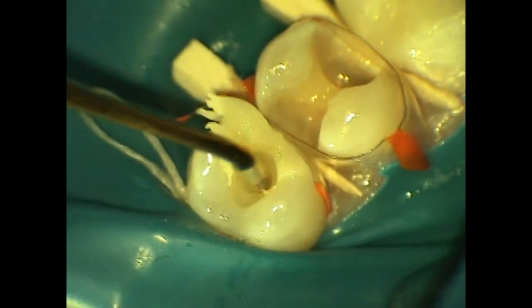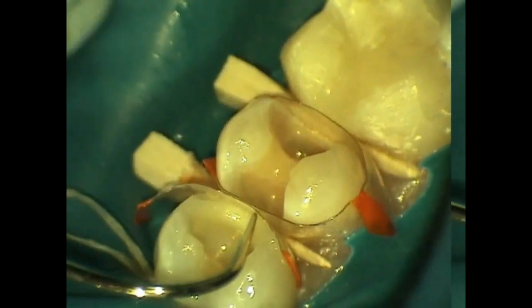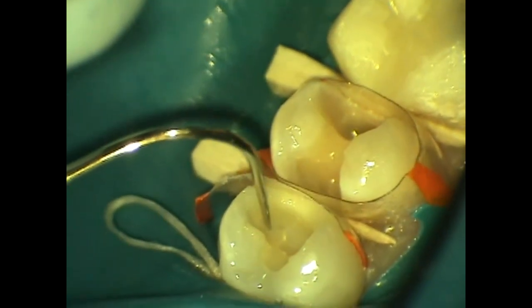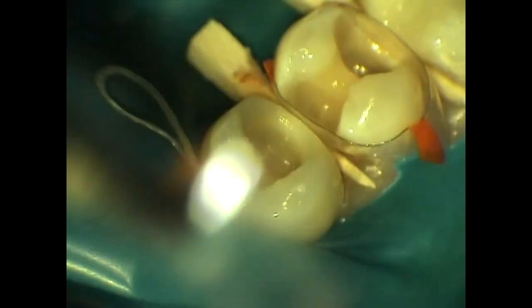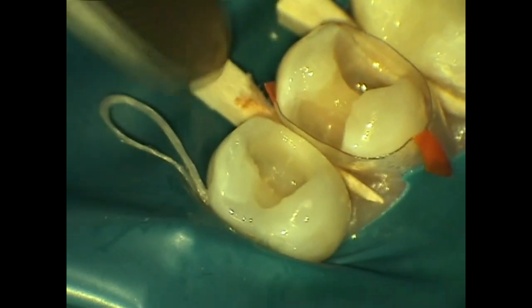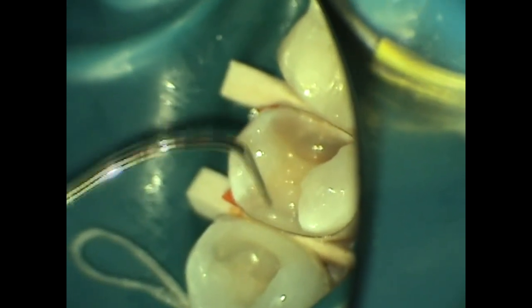Cosmodent's nano composite is then injected into the distal box and the excess is removed, creating a wall that runs from buccal to lingual, from cervical to occlusal, to create a one millimeter wall to transition the class two into a class one. This proximal wall is light cured and then the matrix is removed and the wedge is repositioned to apply adequate pressure.